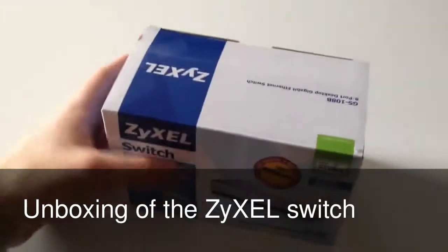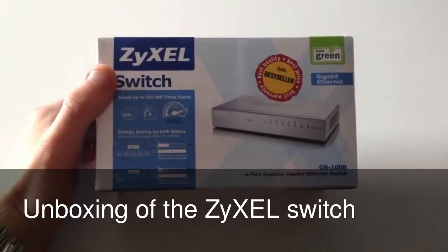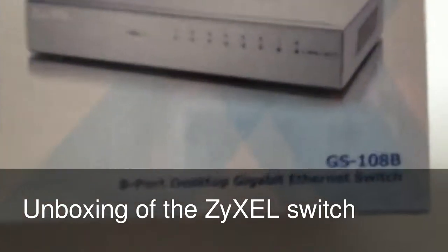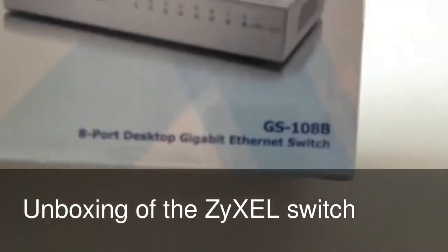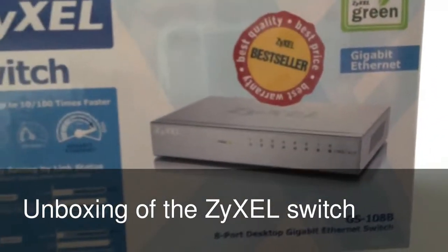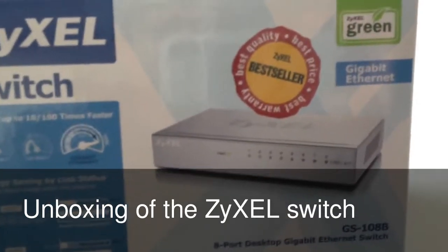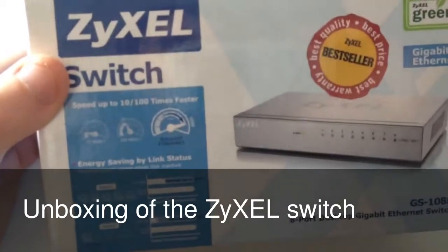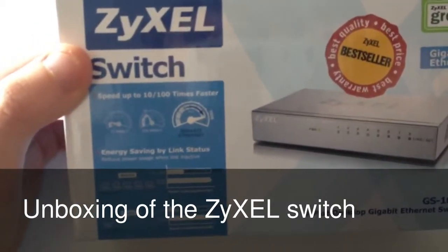It's an 8 port switch hub, whatever you want to call it, but they describe it as an 8 port desktop Gigabit Ethernet switch, which means you can split an internet connection or data connection 8 ways, and it's got speeds up to 10 to 100 times faster.